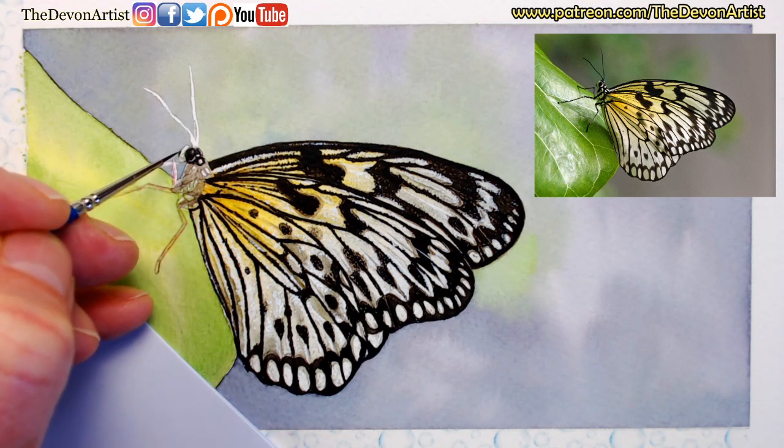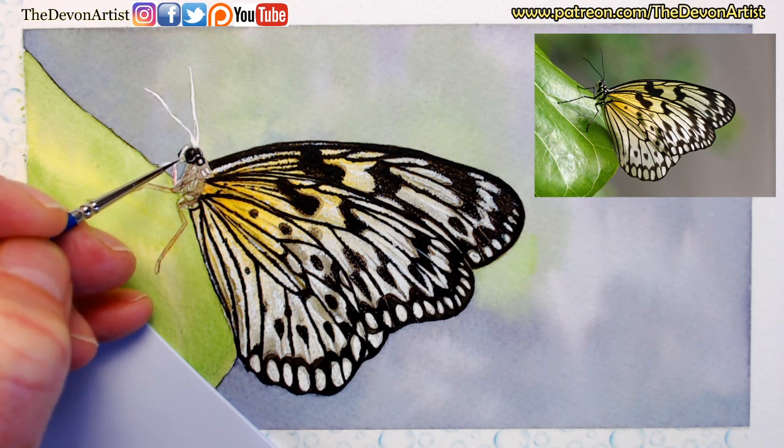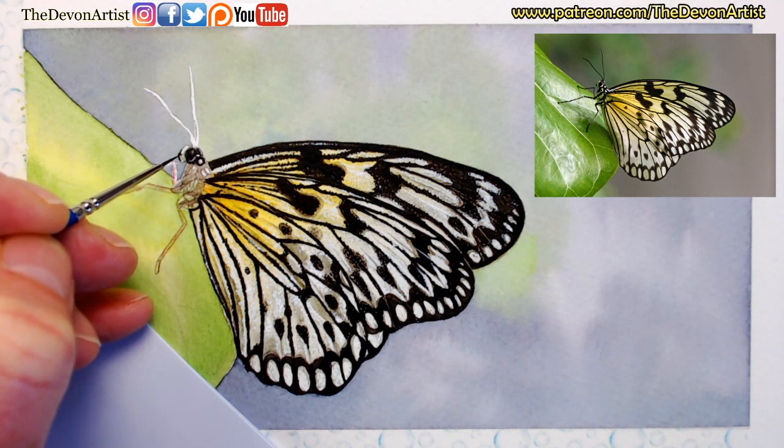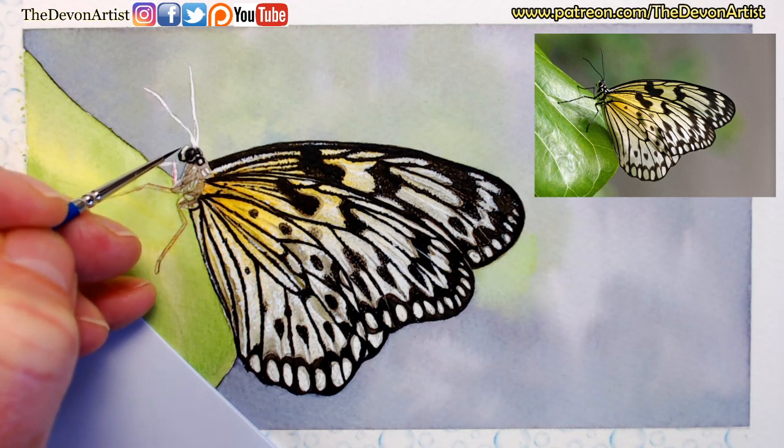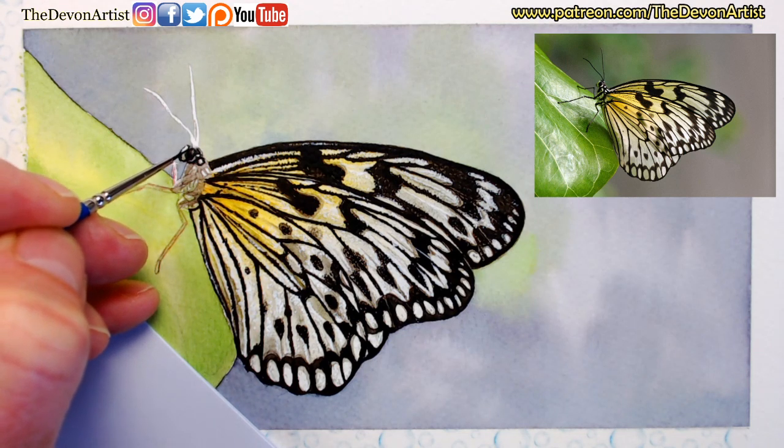Looking at the front here there's a little round area there - barely touching. When you zoom into the reference photo it can look a lot bigger than it actually is, so you've got a tendency, if you're not careful, to paint it obviously larger than it actually is. So try and keep the dimensions right, try and keep the proportions right as you go along.